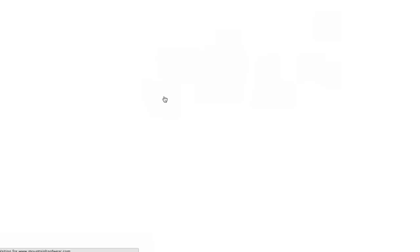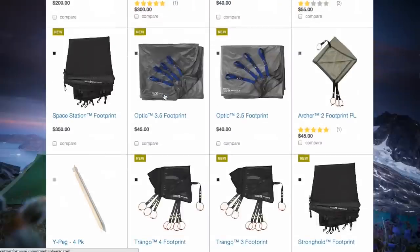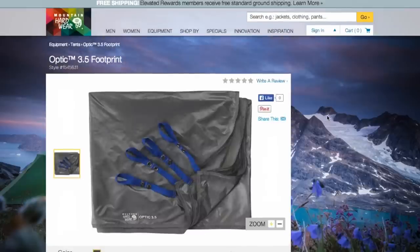The footprint can be found at the Mountain Hardware website or likely at the retailer where you picked up your Optic tent.